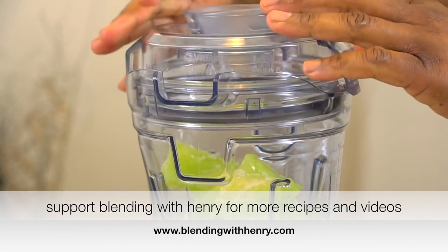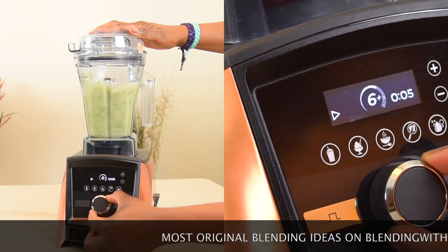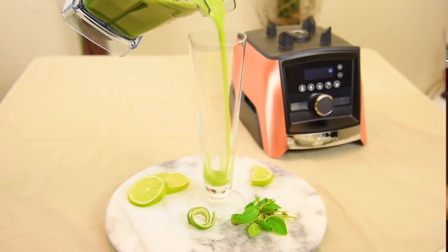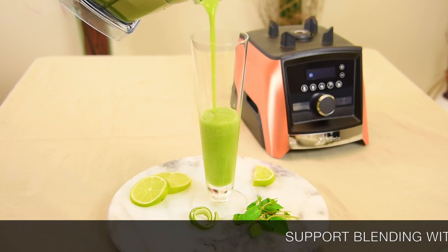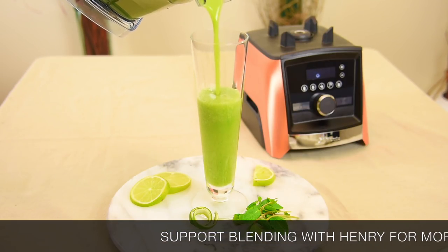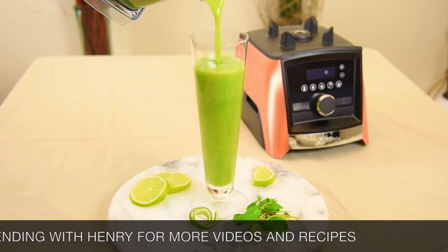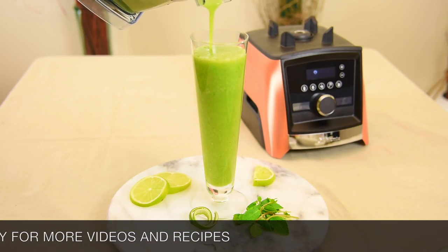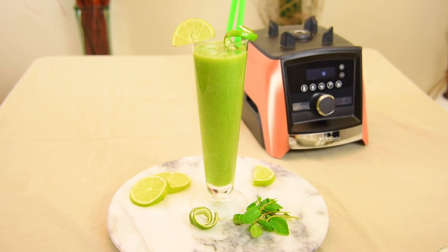Snapping the lid in place. Now you're going to taste and smell essence of lime, mint, and honeydew melon. It's the consistency of a juice rather than a smoothie. I'm going to garnish it with a lime zest and a couple of festive straws to match the color of the juice. And there you go.